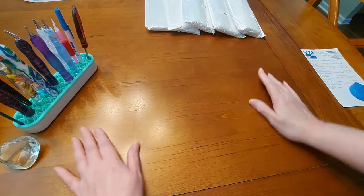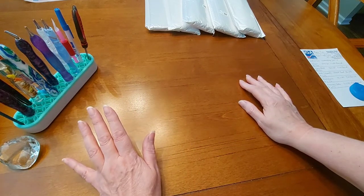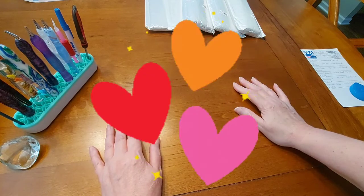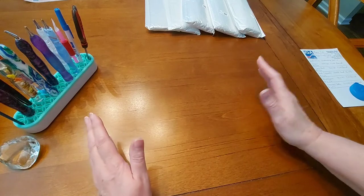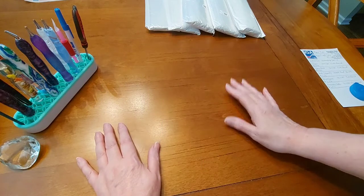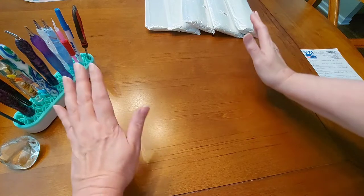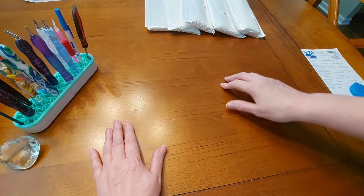Hello everyone, and welcome to my next episode of Diamond Painting with Sweet Tea. I am Sweet Tea, and it is a gorgeous Saturday — I thought yesterday was Saturday, but today is Saturday and I am thankful for it. Every day that I can get up, put a smile on my face, and face the world, I am blessed. I hope everybody's doing well today.